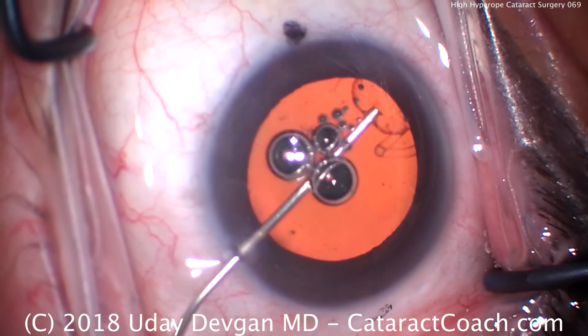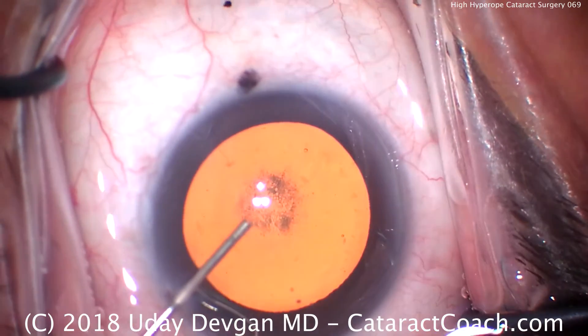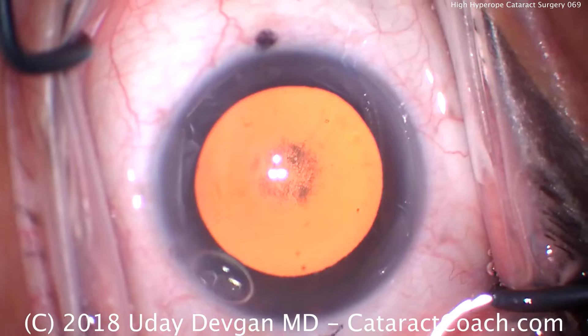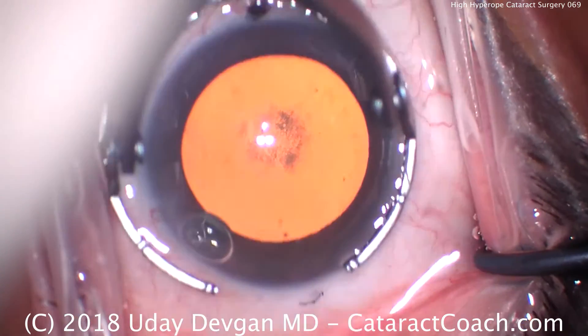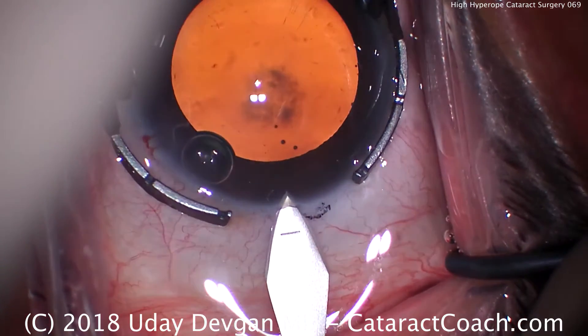But what you can't tell just by looking at the picture, because there are no references, is that this is a very small eye. It has a small white-to-white, a shallow anterior chamber, and a short axial length. When I put the fixation ring down, you can tell — it looks really small compared to the fixation ring.